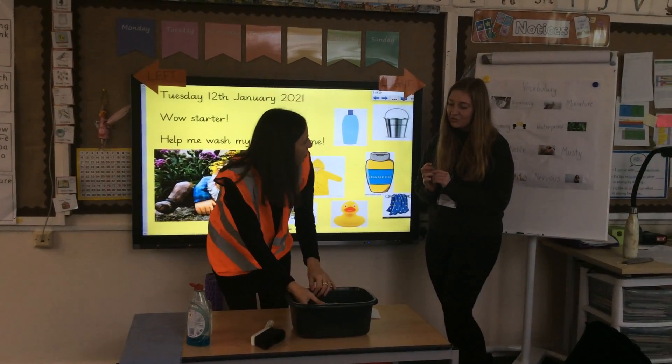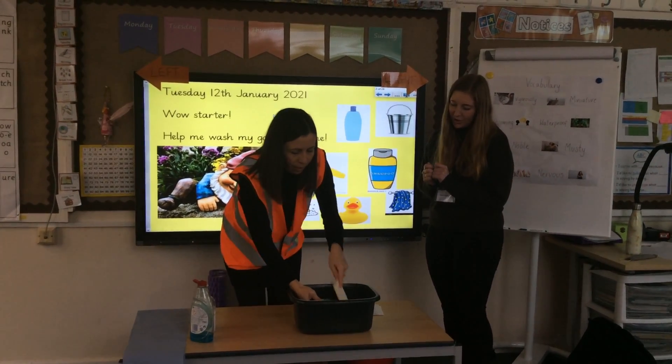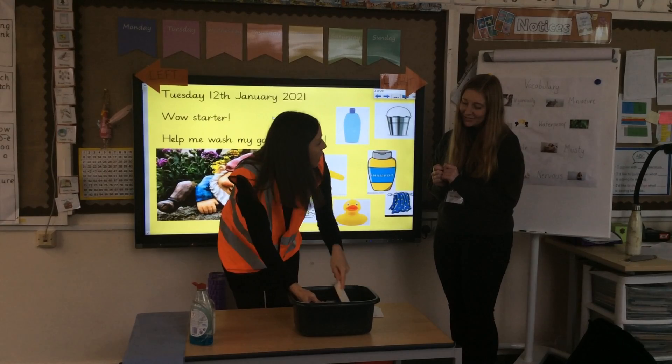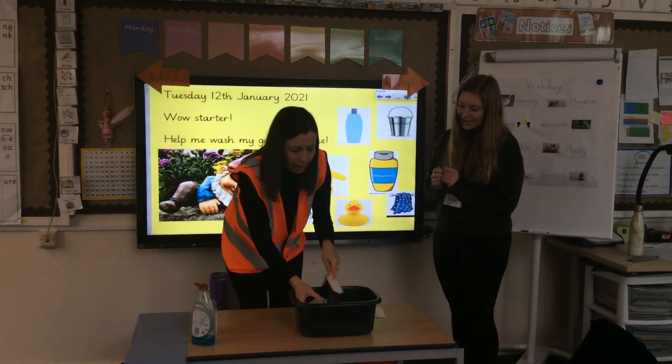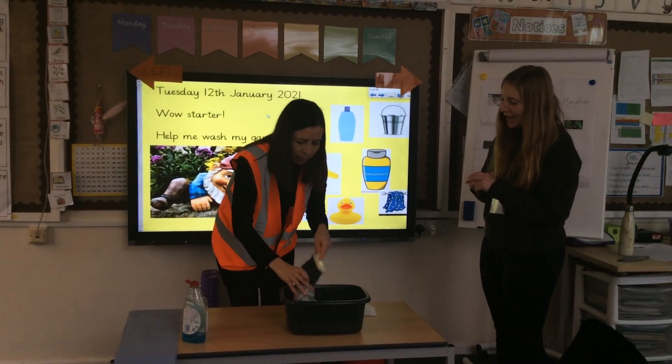What do I need next? After that, scrub him really fast with the scrubbing brush. Try and get the dirt off of him — oh he's really dirty. Next use some shampoo and wash his beard.